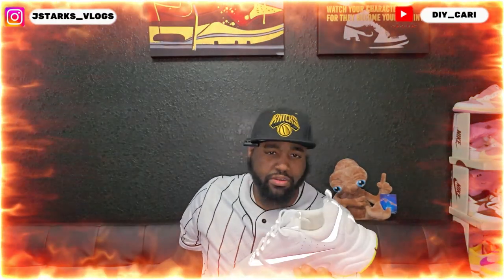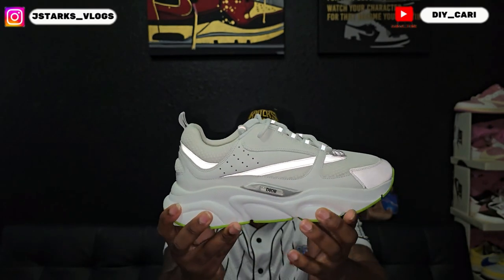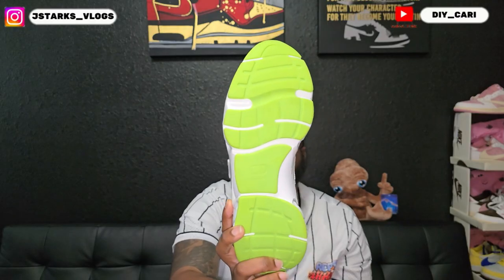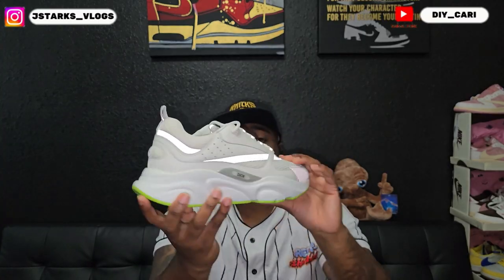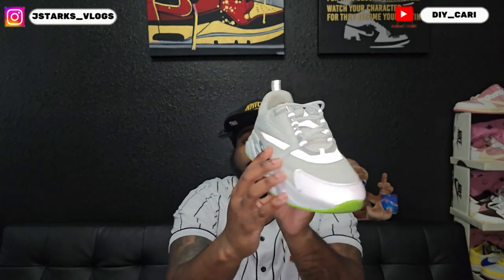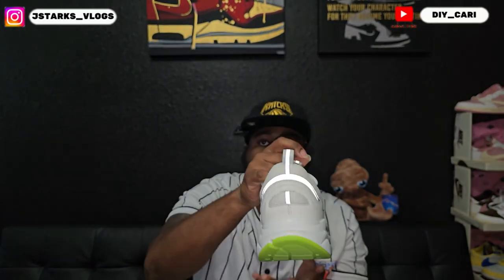These are super clean — the leather is super crisp on them. The outsole is that lime green with the CD in the middle for Christian Dior. When I saw these on the site I had to cop. As you can see they have the Dior right there and it is reflective, as you can tell from the light. The toe box is a breathable mesh, you have a little bit right there and right here on this side, and it's also at the back heel. Got that pull tab.